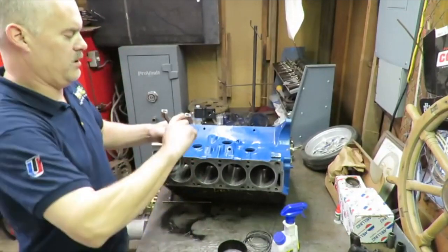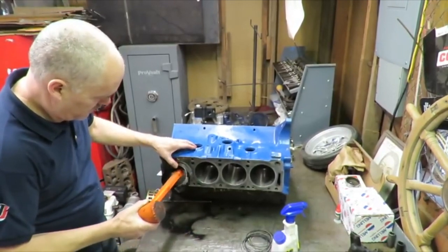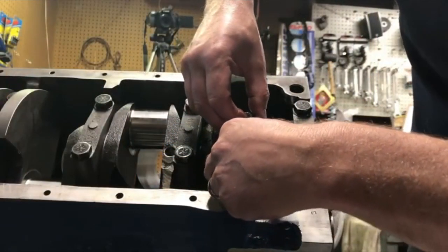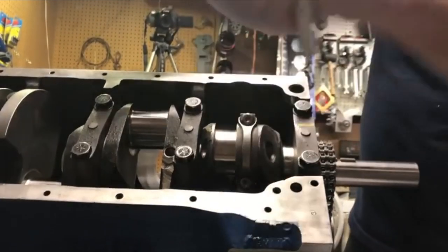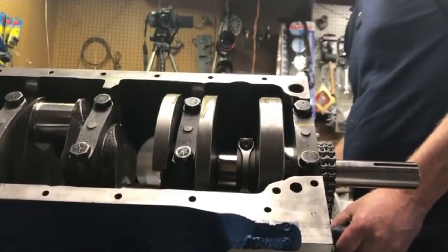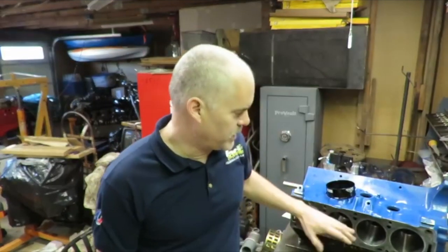Cover the ring with oil — you don't want anything going in dry. Then we're just going to very gently tap that into the bore and work very carefully, then put that connecting rod cap on. Everything looks really good, feels really good — nice and smooth, no problems at all. That's piston installation. I'm going to go ahead and get the rest of these pistons and rod assemblies together and assemble the other seven pistons into the engine.